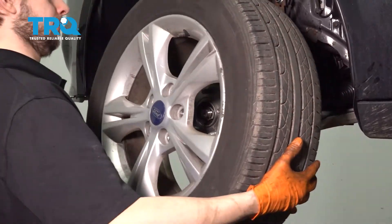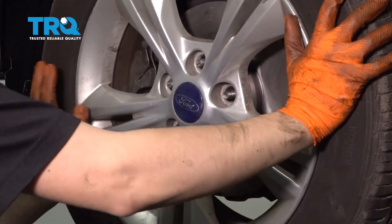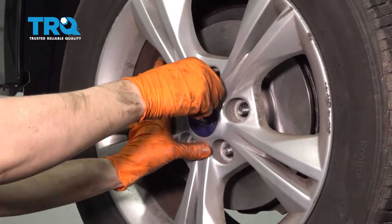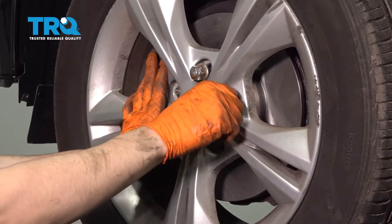Let's put the wheel back on. Start on all of your lug nuts, snug them up, and torque them to 100 foot-pounds.